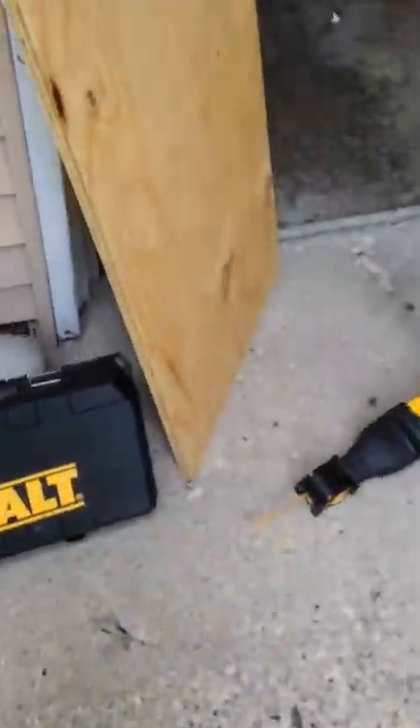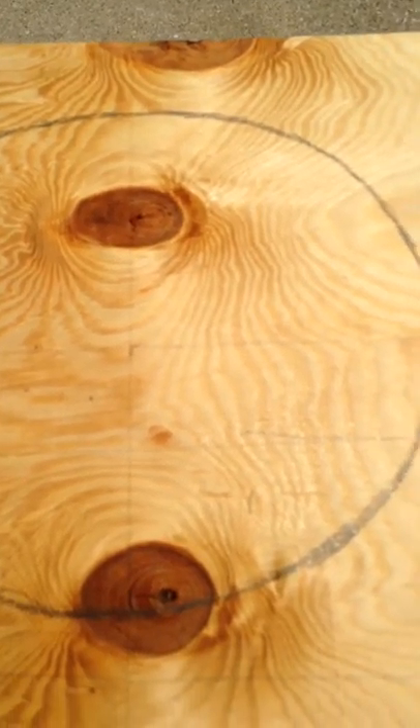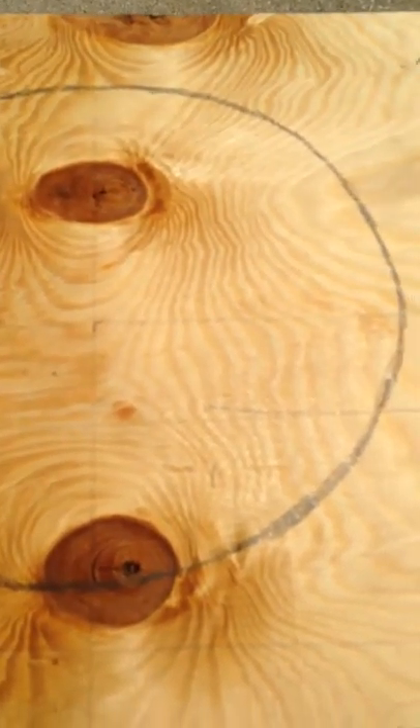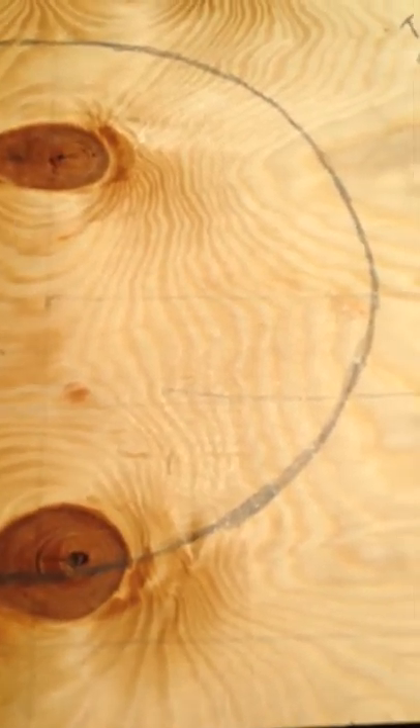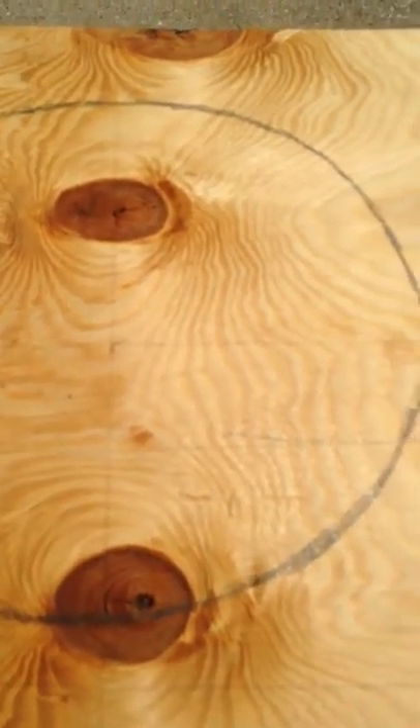So on the top, I went ahead and drew a hole for the head. I did not get really precise with this — I got roughly halfway both lengthwise and widthwise to figure out where that was to place the head hole.